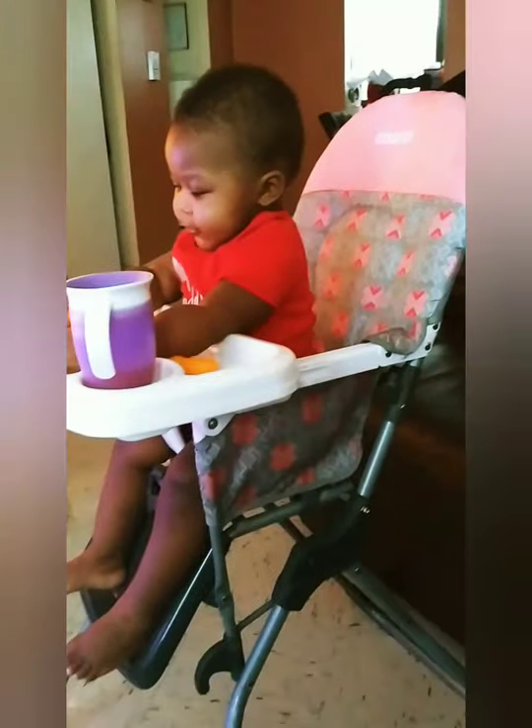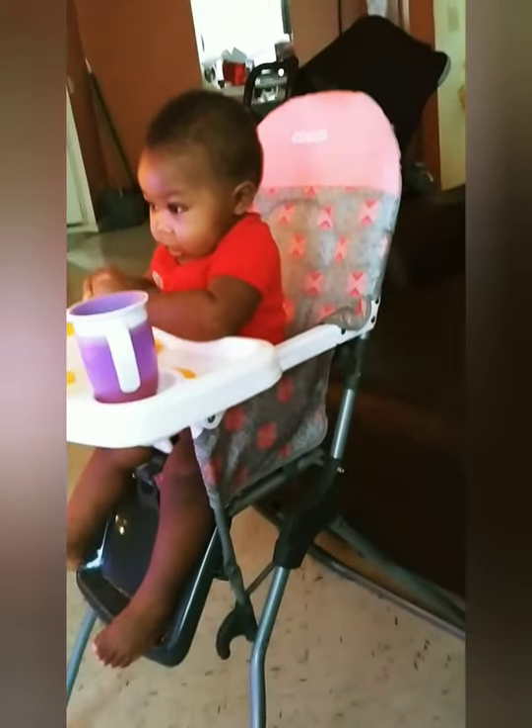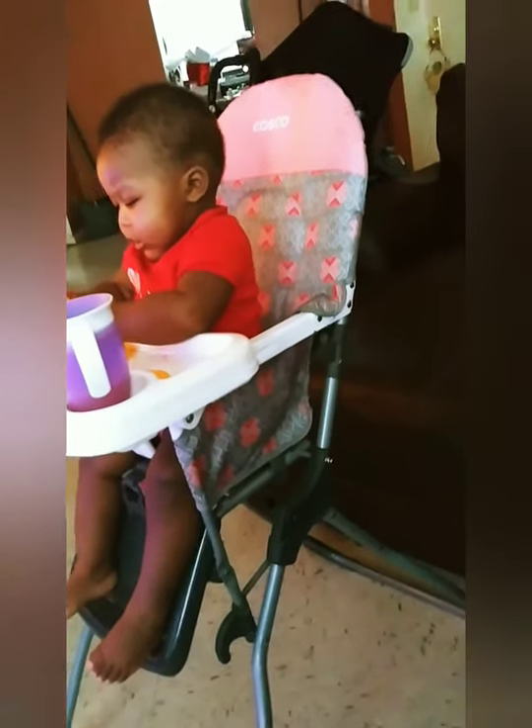I like it and I recommend it. At first I was wondering whether I should get something more expensive, but this is not expensive and it's actually good quality. She's safe in it — it has straps where you can lock her in.